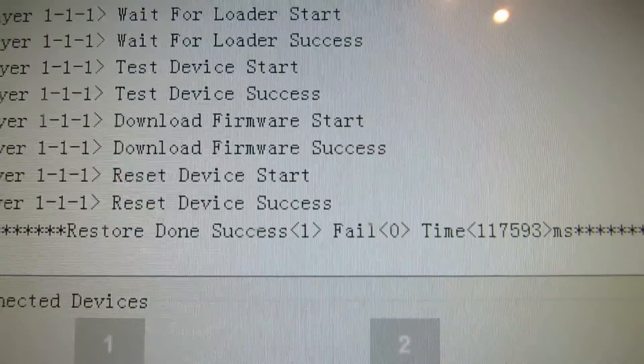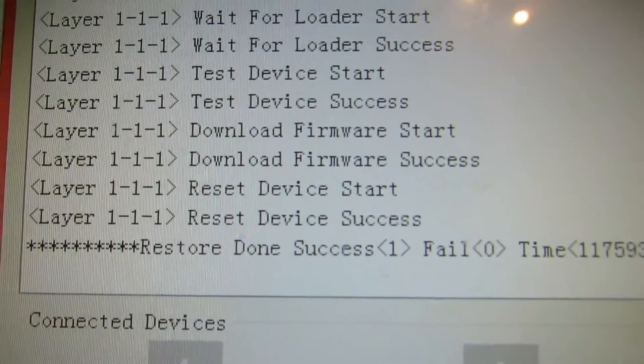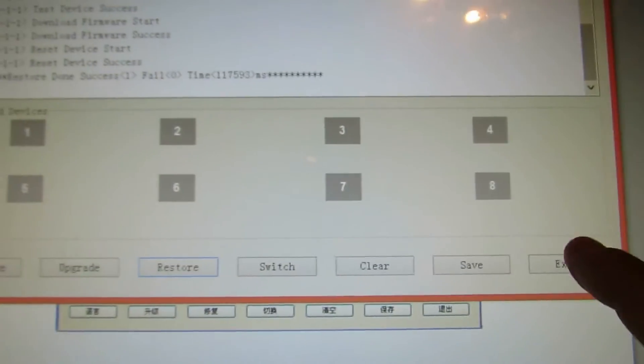This is the final message: restore done. Next you have to close here and press Exit. Then take out the USB cable.